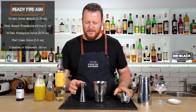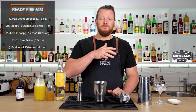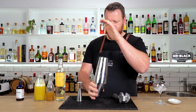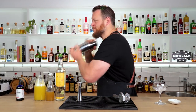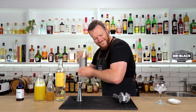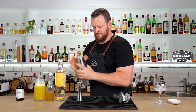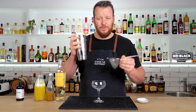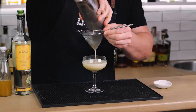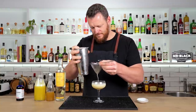I have been very keen to make this cocktail for a very long time. Add ice and shake for 12 to 15 seconds. Double strained into a chilled coupe.